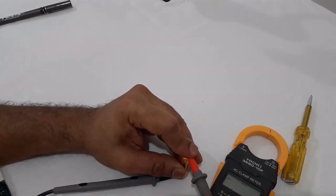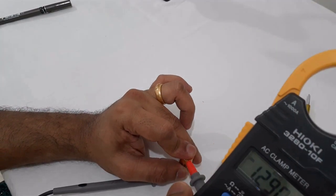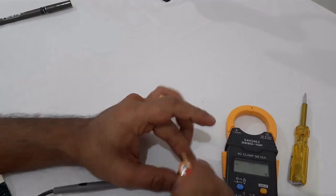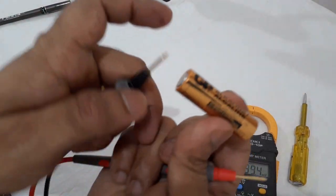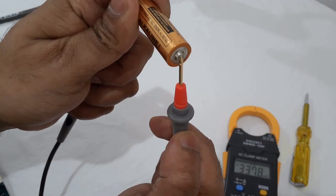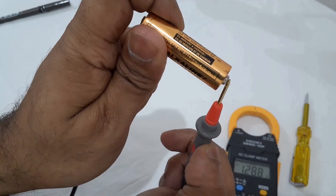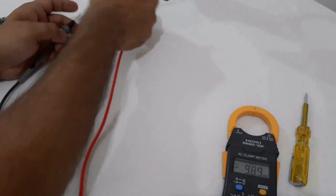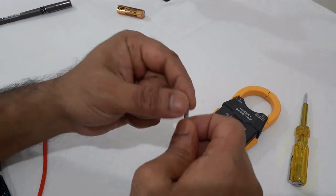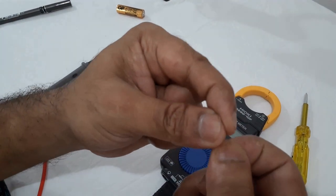The reading is showing 1.5 volts, then 1.290. I am not connected properly — the negative is on the black probe and positive on the red probe. Testing a battery: we are getting readings of 1.190, then 3.290, 3.390, 3.490, then 3.590, then around 5.590 and 6.590.